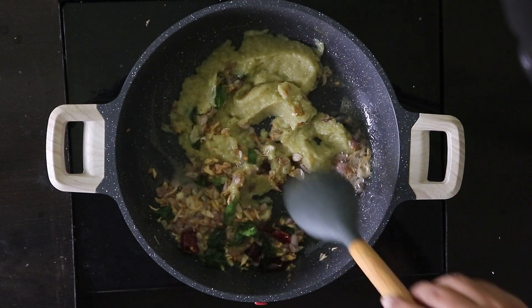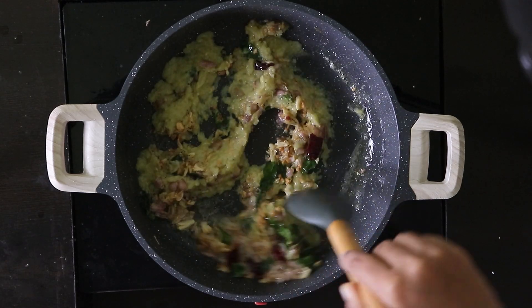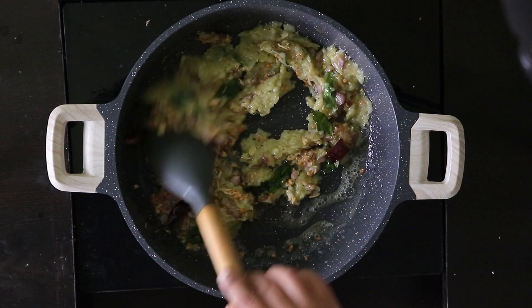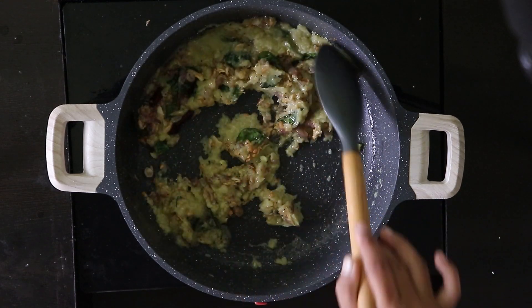This is an Agaro brand with 28 cm. This capacity is 3.8L. There is a link in the description — check the description.